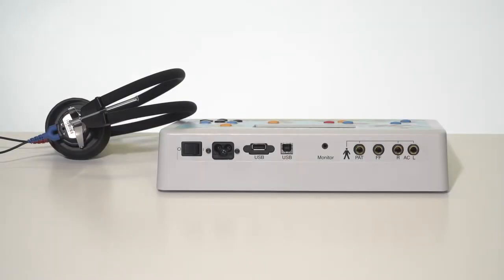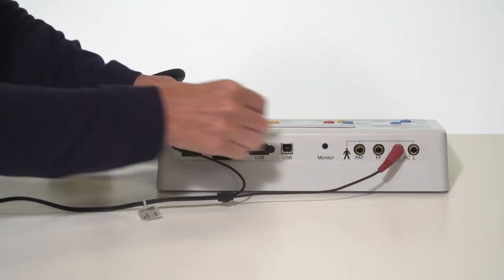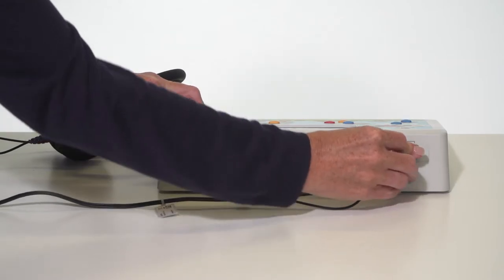Before using the device, plug in the headphones ensuring the red plug is inserted and fully seated into the jack labeled R, and the blue plug is inserted and fully seated into the jack labeled L.